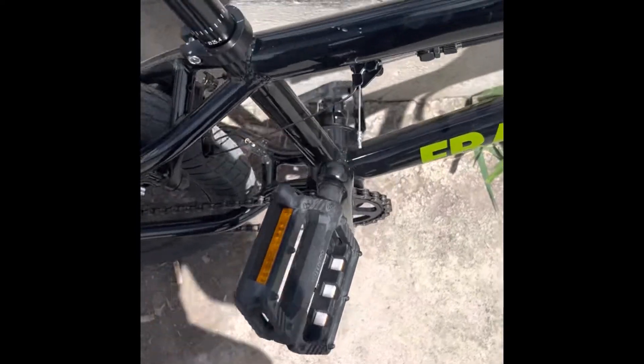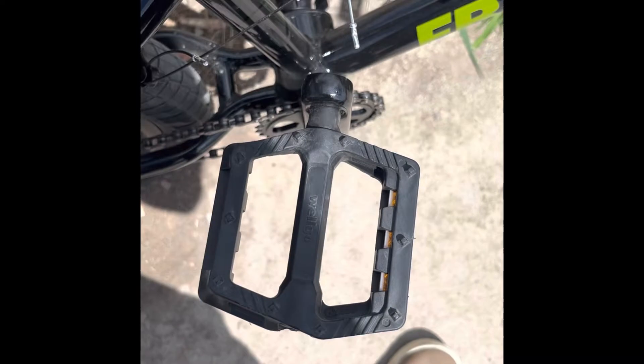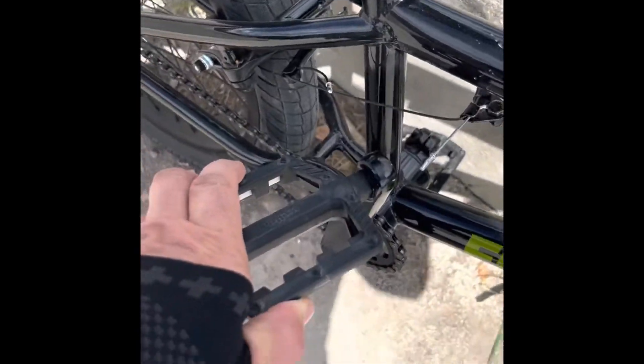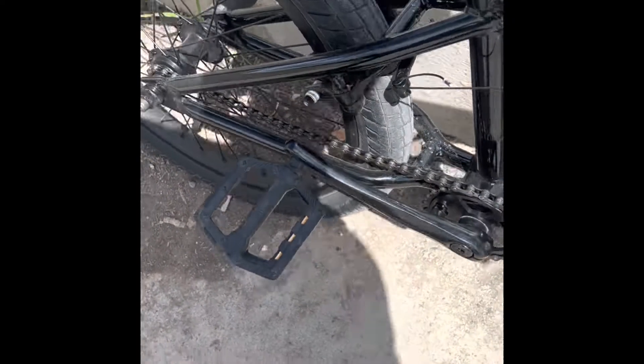But look at this — I knew the crank was weird, but I don't know if you can see it: this crank has actually bent on the first drop. See how it twisted? It faces more this way and then it spins over. Yeah, that ain't right. So there you go.